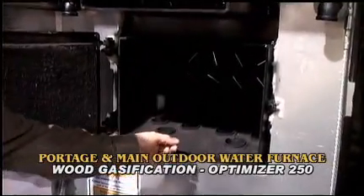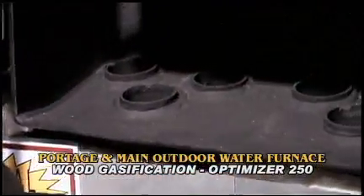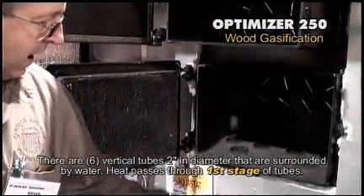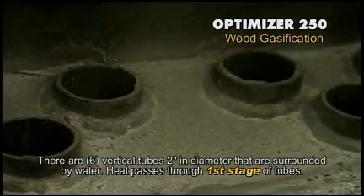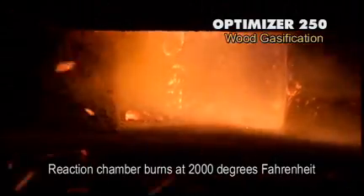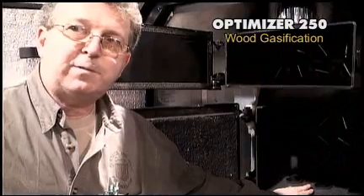Now let's talk about the fire tubes and how the heat travels. The fire goes to the front of the stove because of the nozzle, then it turns around at the front and comes through the water-cooled sides in the bottom of the chamber, travels all the way to the back, and then comes up these six two-inch diameter tubes in the back, surrounded by water. The smoke is pretty much burnt up down in the bottom because we're burning at temperatures close to 2,000 degrees.